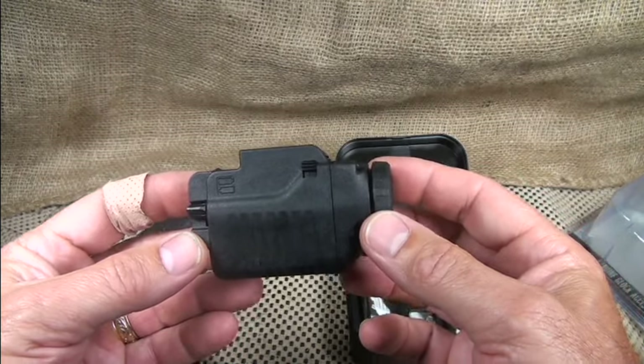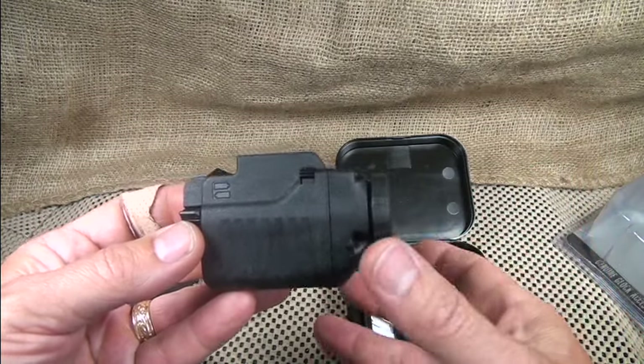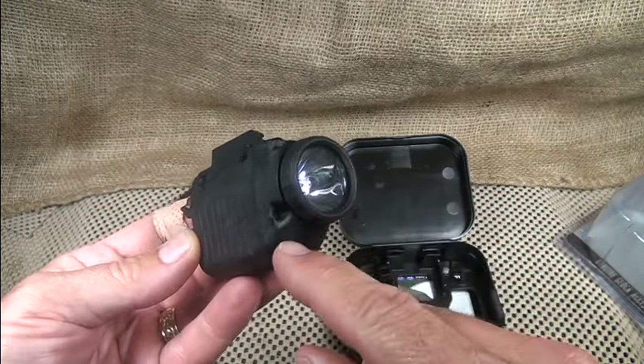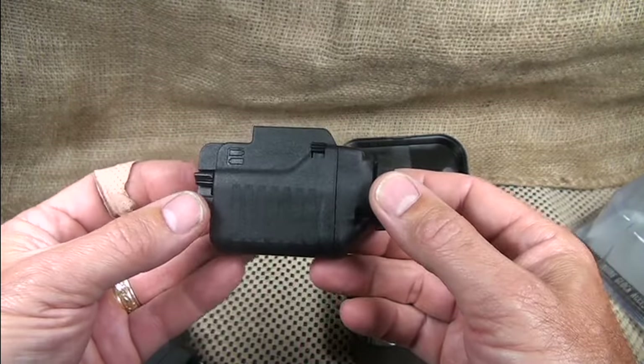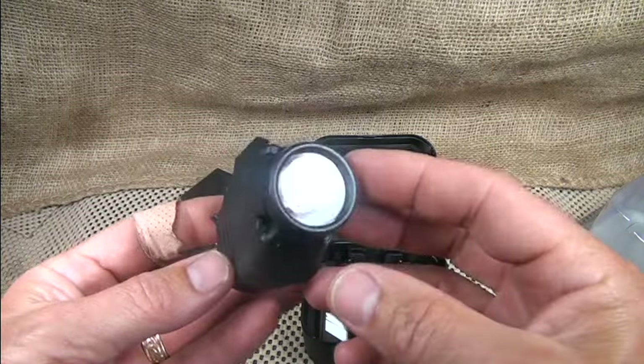This is the GTL 10. They also make the GTL 11, which has a dimmer feature, and then there's the GTL 22, which has a laser. I just didn't choose the laser — what I really wanted was the light — and this is the GTL 10.